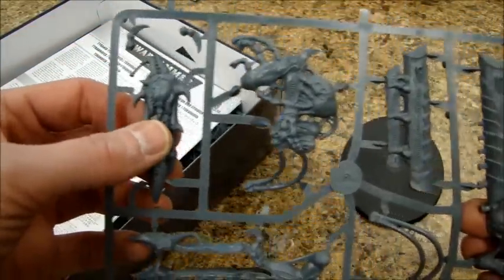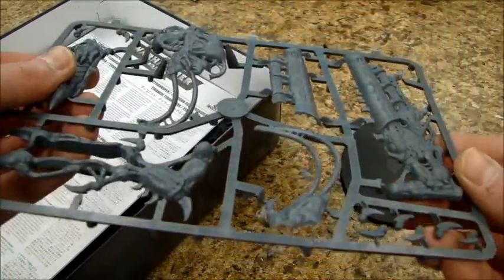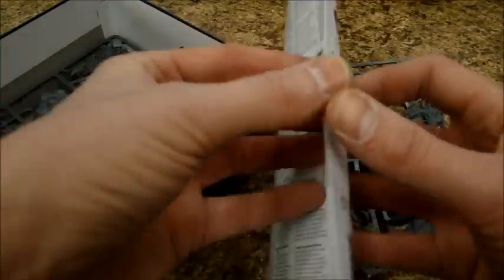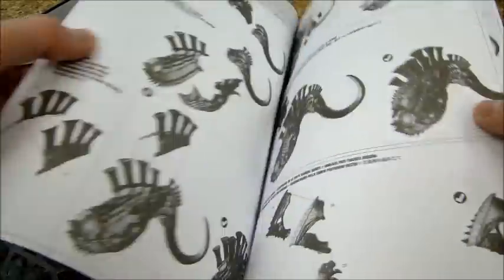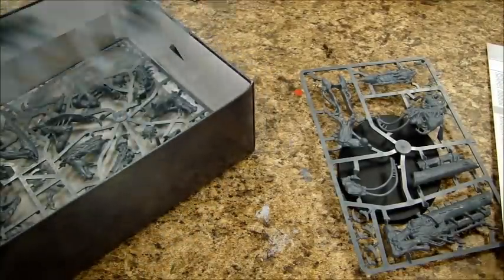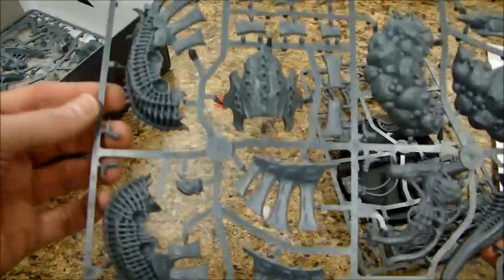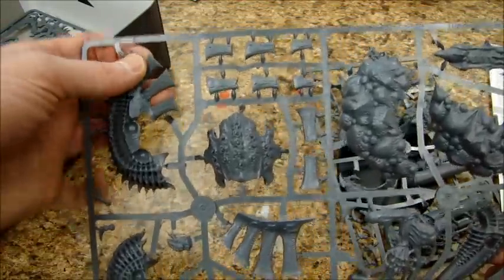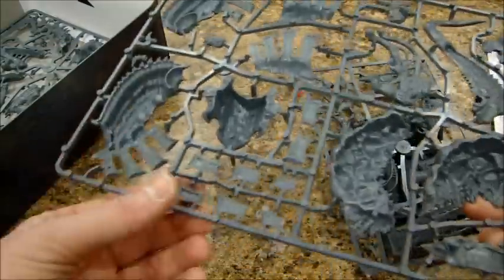Looks like this one is three pieces. That'll be interesting — hopefully that lines up good. The instruction booklet is actually smaller than the Hive Tyrant one, that's interesting. Alright, let's take a look at the big sprue here. We got the torso. Looks like the chimney stacks — yeah, it looks like they're two pieces there, so those go together like that.